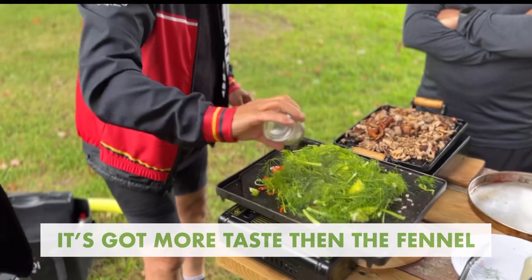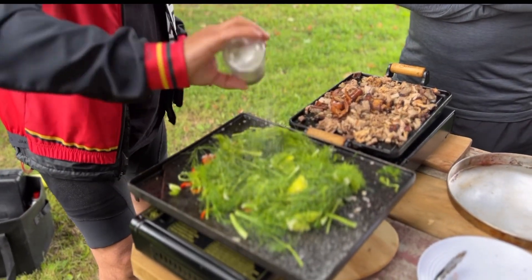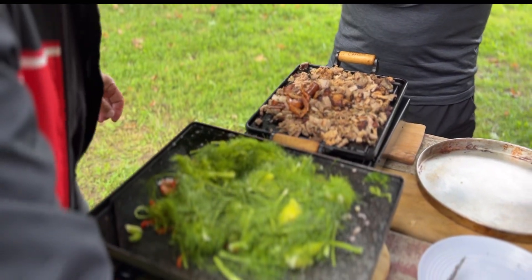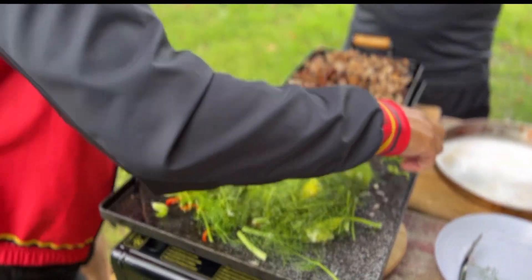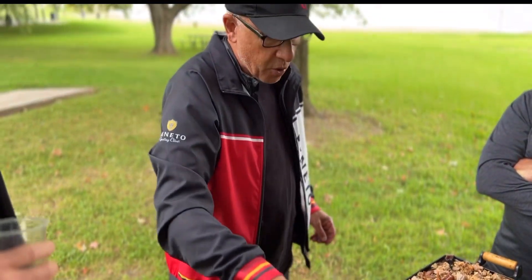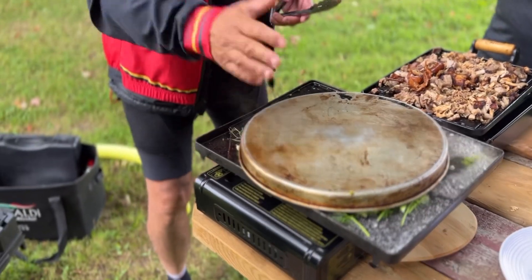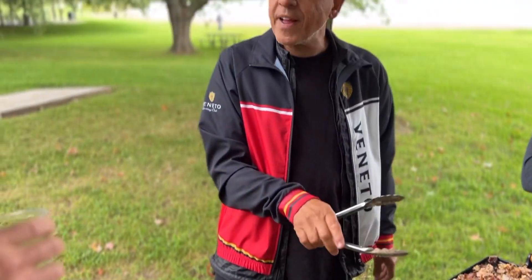We were ready to throw it out. Interesting what Sal said. Cilantro — I said that's awesome too. But Rocco doesn't like cilantro and I'm making tacos, so Rocco doesn't like cilantro. We're going to wilt that down.